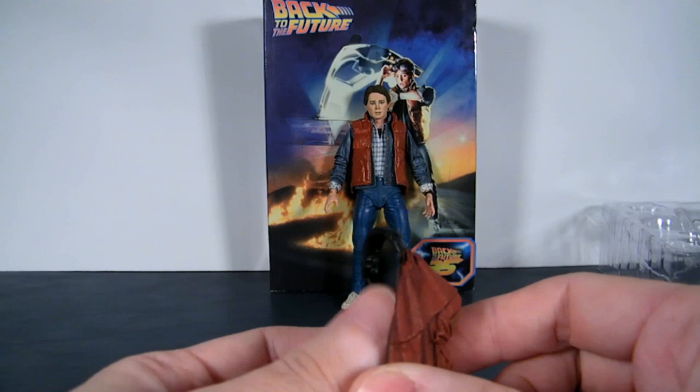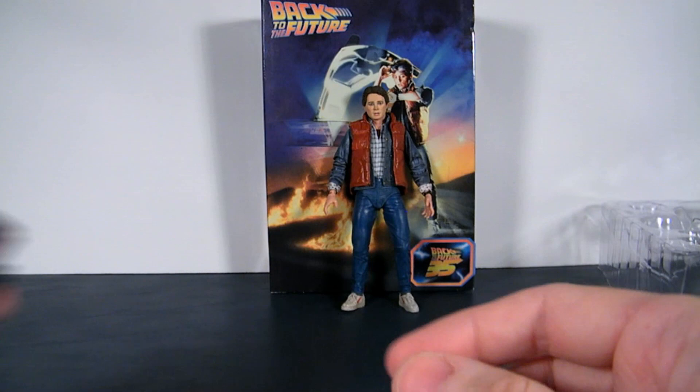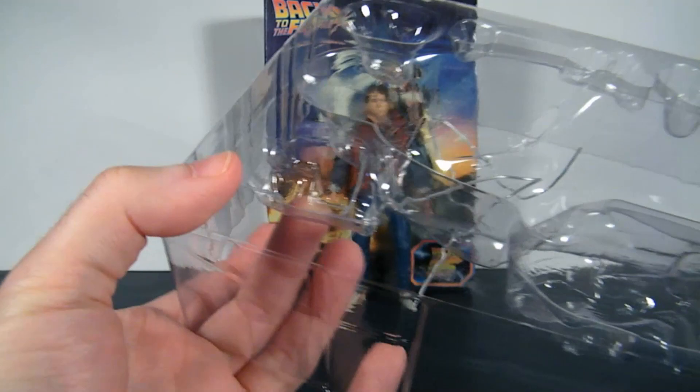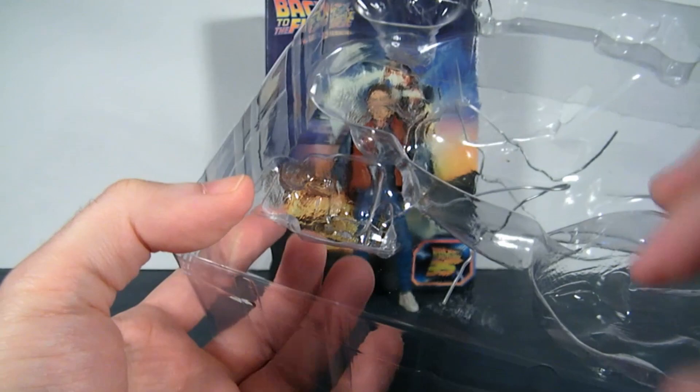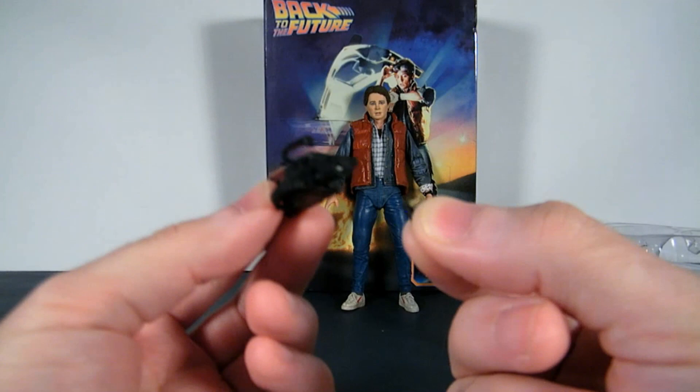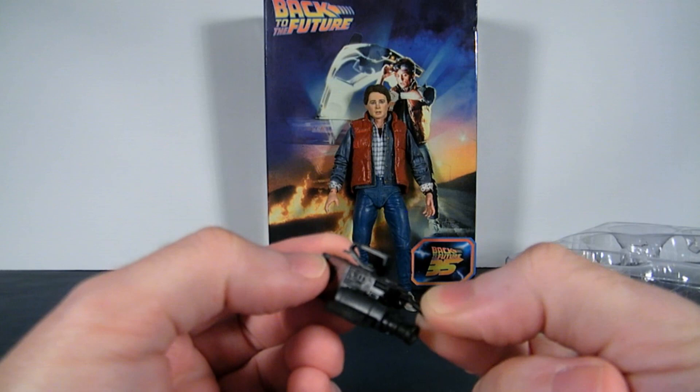You also get his camera. A bit of advice: when you're taking out these accessories, push from the back instead of pulling straight out. I should have known better — I was picking and pulling, and unfortunately I broke the boom microphone on the camera. So I've got to get the super glue out. It goes right there, but it's a little fragile piece — be careful not to lose that.